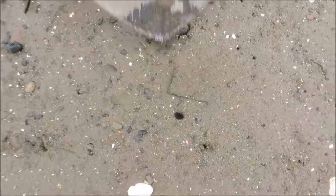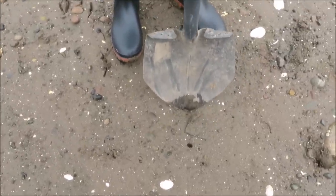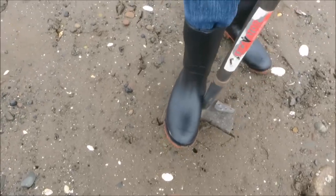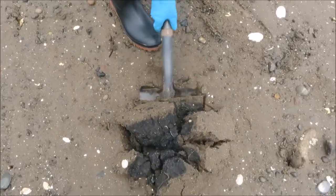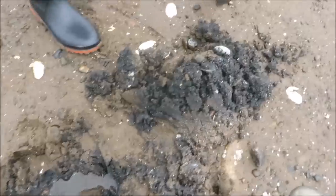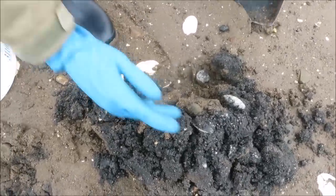We just bring two buckets, a shovel, and some kitchen catcher gloves. We dig a little bit away from where the clam hole is. It's very rocky here so it's hard to get a clam rake or anything like that into it. Basically bring it up and dump the soil over, then pick through.